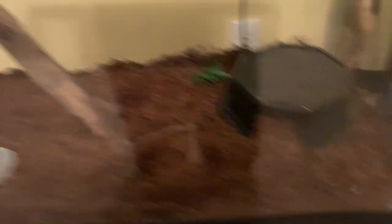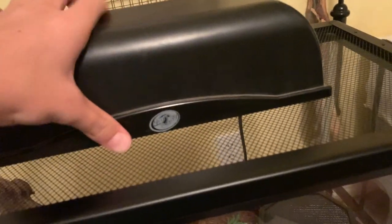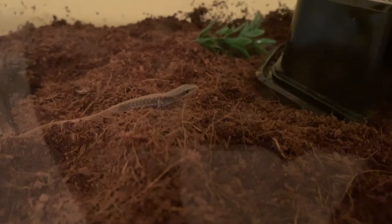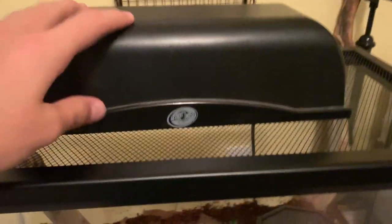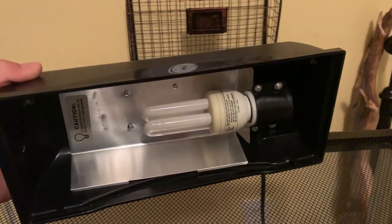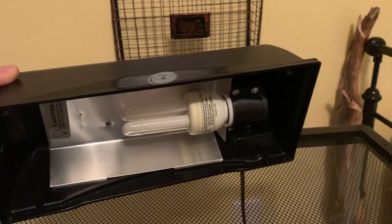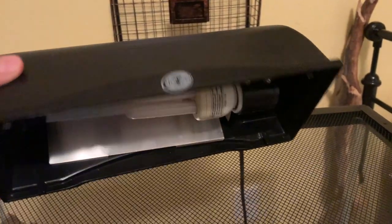One thing I forgot to mention — these guys need UVB. They are diurnal lizards; they do go out in the sun, although they don't like to bask. The only reason I don't have his UVB light on right now is because my bulb burned out. It was actually working the other day, but now it's burnt out, so I've got to go get a new one.